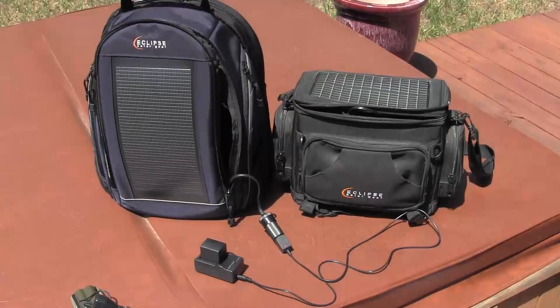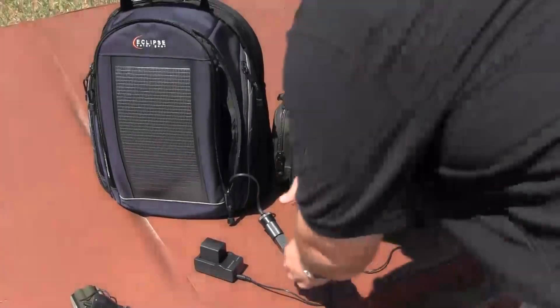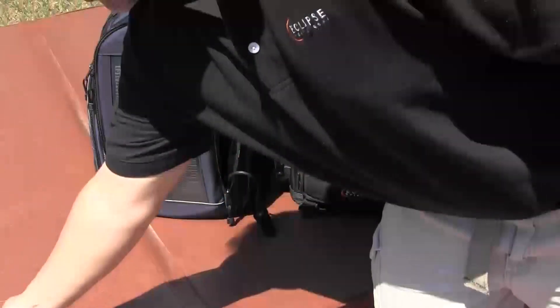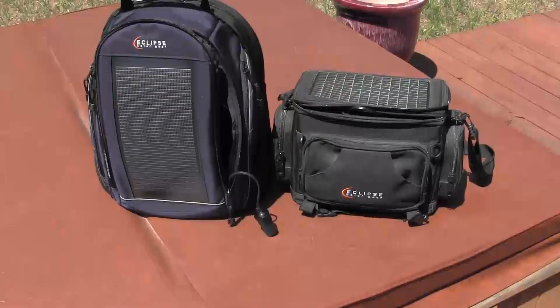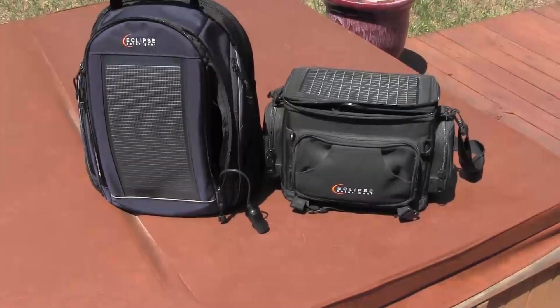And that is a sample — an example of some of the items you can charge. There are many other examples, and you might have some specific batteries or applications that you'd like to charge. Just remember, whatever you choose, try to make sure it has the 12-volt cigarette lighter adapter so you're able to plug it into our bags, whether it be a backpack, a camera bag, or a messenger bag.